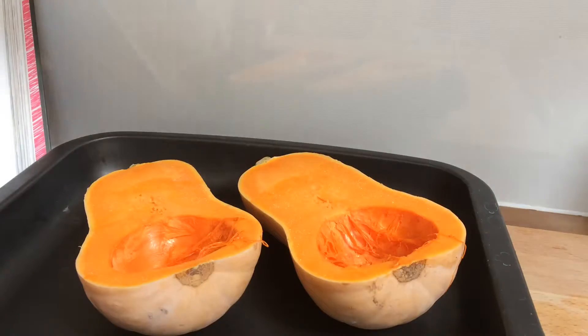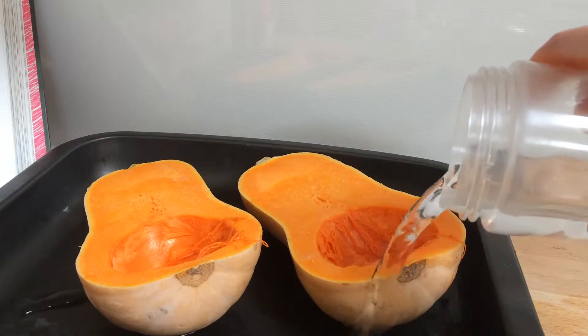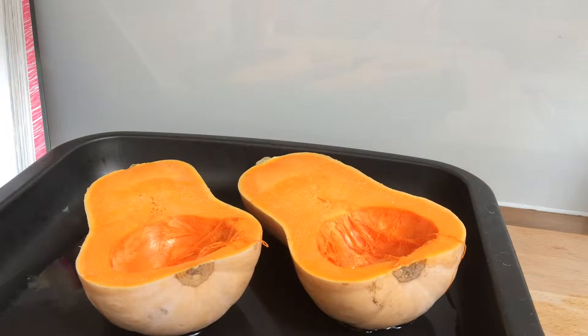You want to put them cut side up in an ovenproof dish and pour some water into the bottom of the dish — just so there's a thin covering of water, about a centimeter or so — and then pop some tin foil over the top loosely. It doesn't need to be tight around the edges.